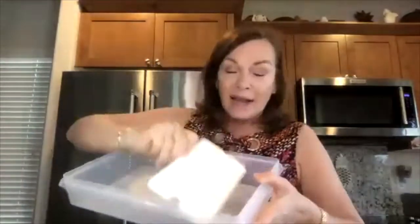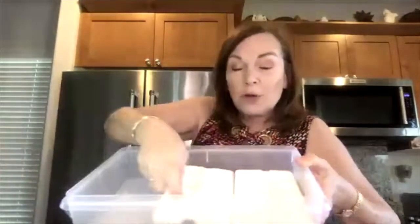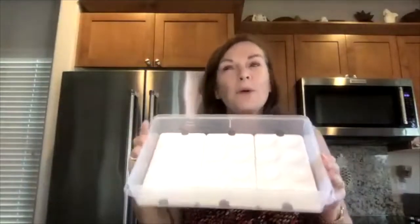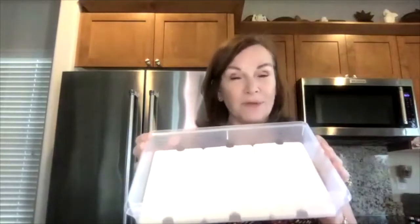One more thing I want to share because I absolutely love this part: we have our egg tray inserts. Look at this — the egg tray inserts fit right down inside. You can put a set of three of the egg tray inserts inside, which holds 24 eggs — two dozen eggs. They'll stay nice and fresh in the refrigerator because eggshells are porous and they can absorb all the odors in your refrigerator, so an airtight container is great for those.